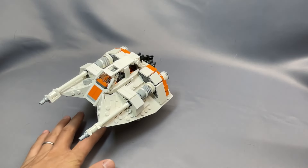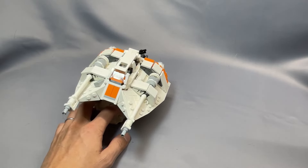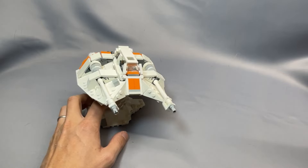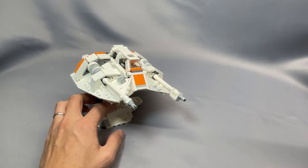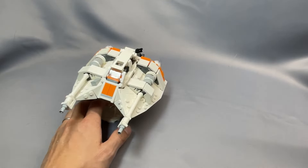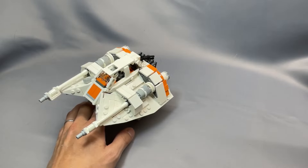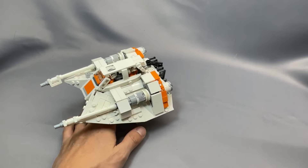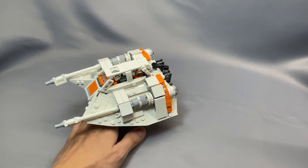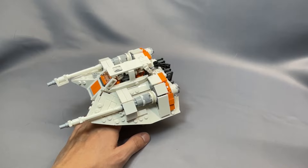The snowspeeder alone requires 451 pieces and 147 elements. The stand, laser cannon, and tow cable parts list and instructions are available for free, and all of those parts are in the same parts list. While I appreciate 2Bricks making these available for free, I would have preferred at least the stand to be separate since I didn't have any particular interest in the laser cannon. For a new user this would be a little unintuitive, so a separate parts list for just the stand would be nice. The stand by itself requires 44 elements and 73 pieces, so in total you're looking at 191 elements and 524 pieces for the snowspeeder and the stand combined.